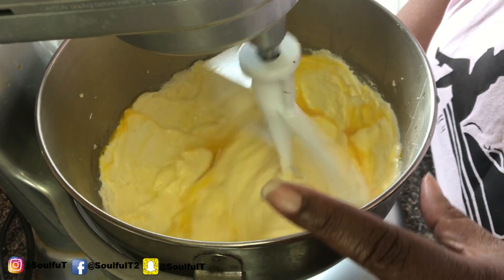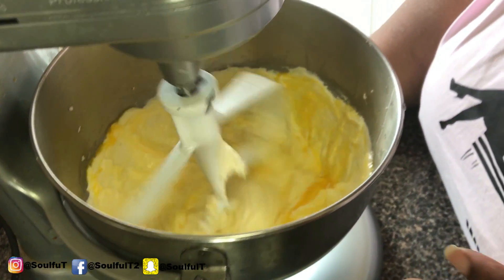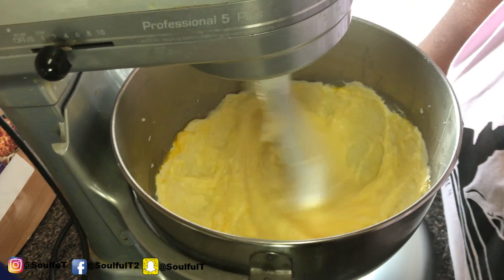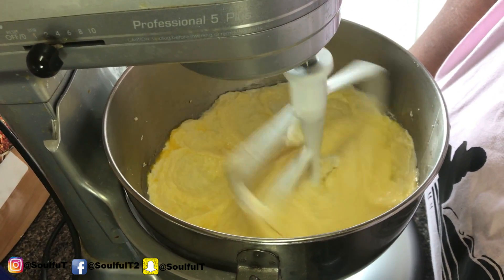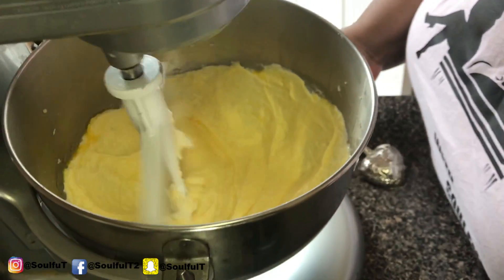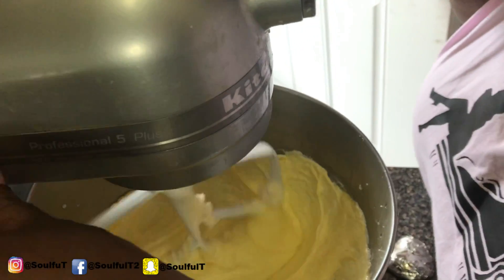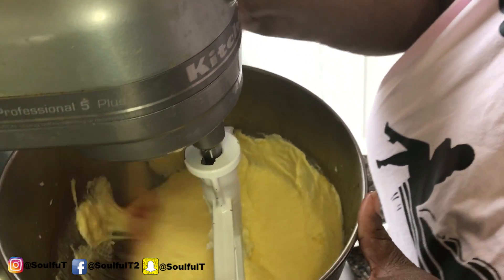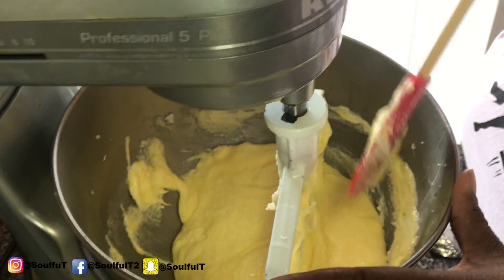This cake is going to go in the oven at 325 for maybe about 35 to 40 minutes until a toothpick comes out clean. Before I add my vanilla, I just want to scrape down the sides again to make sure we're getting everything.